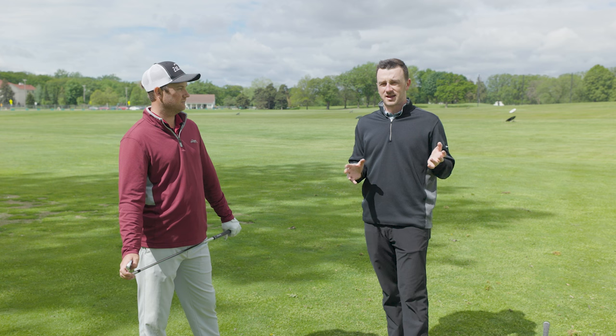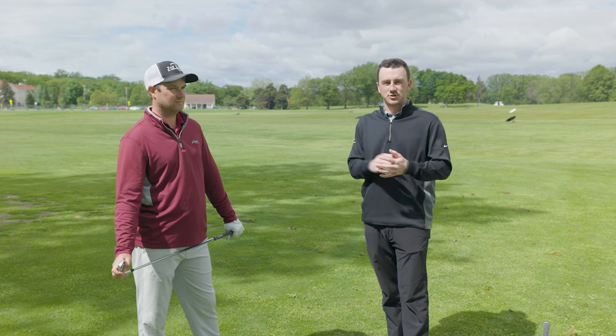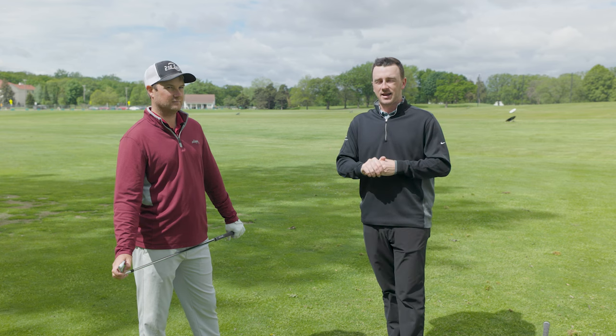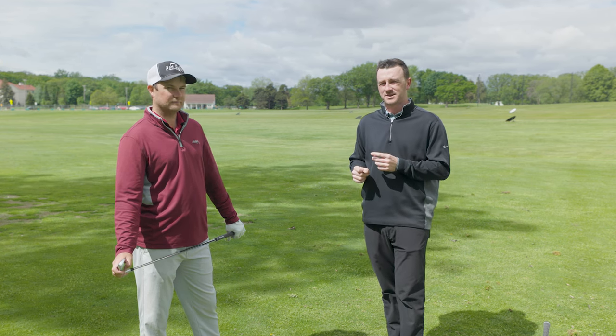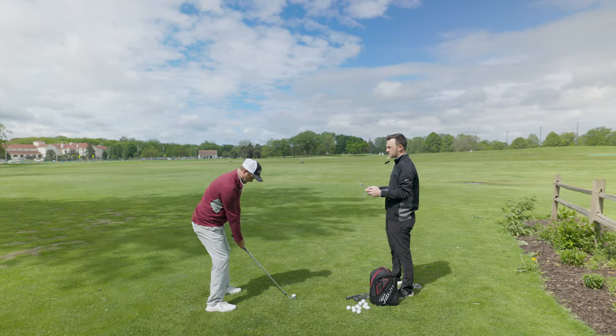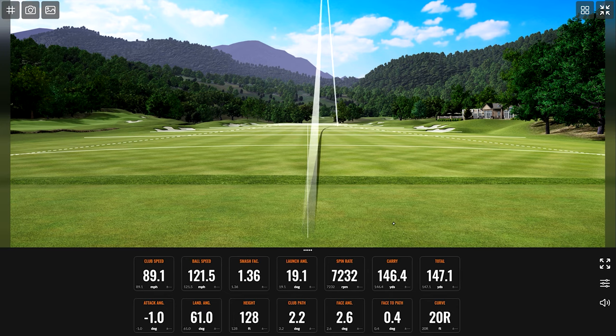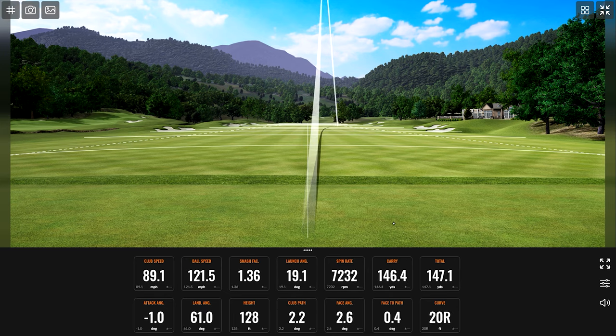We've got TrackMan with us today. We'll look at what the data says with the normalization button on and off and see exactly how much effect the wind has — and how Thomas can help you reduce it. About 150... 147 total, 146.4 carry.